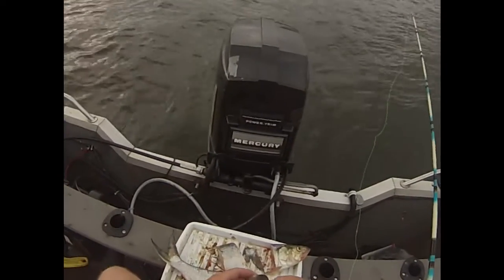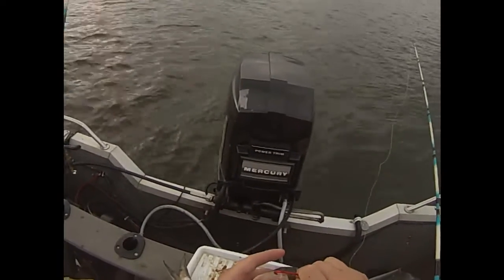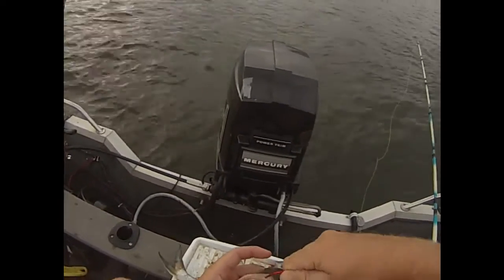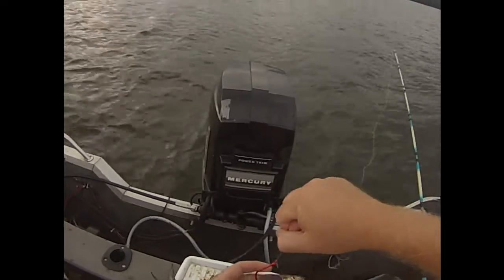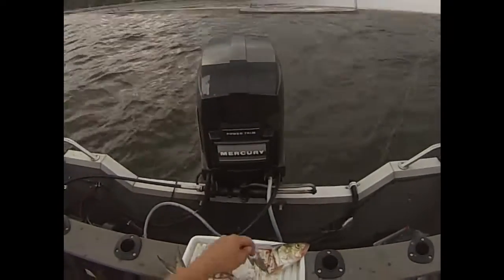With these big baits there are different ways to hook them. This is my preferred method — I go in at a 45 degree angle and hook into the backbone. Make sure there's no scales on it. Everybody's got a different method, but that's what I prefer.